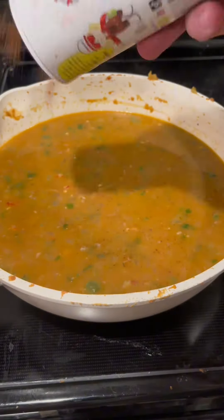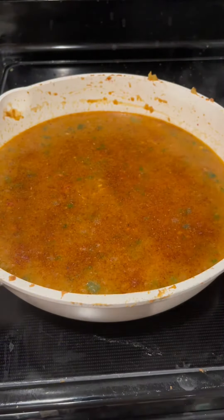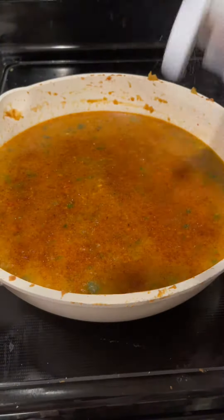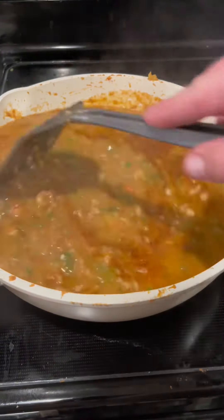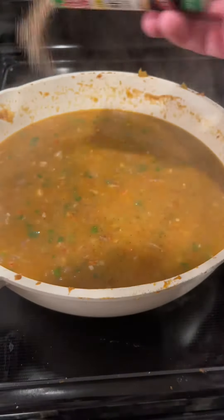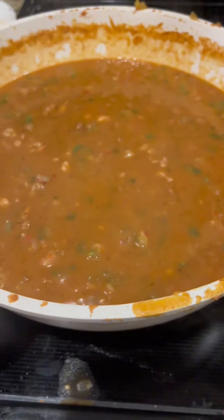Turn that heat down on low and let it simmer. Then I pump it full of some Slap Ya Mama two-step seasoning, some black pepper, some salt. Mix that around and continue to let that just simmer — let it soak in all that flavor. I do hit it with a little bit of creole, which gives it a nice extra flavor. Mix it around.